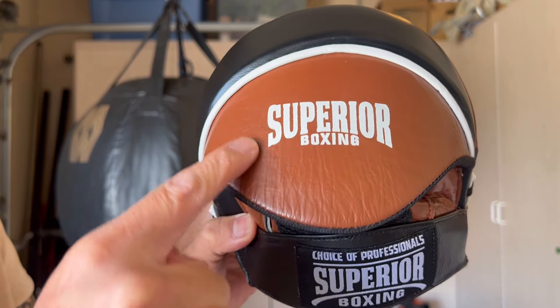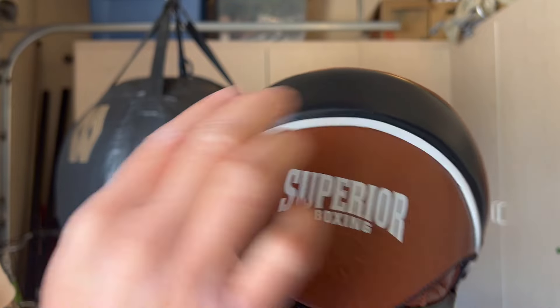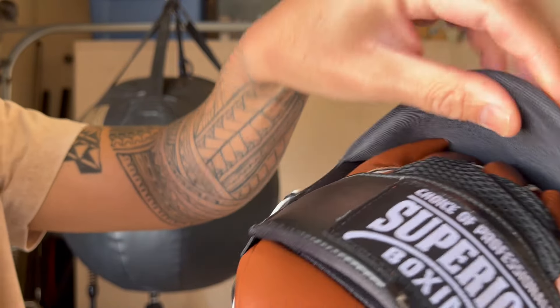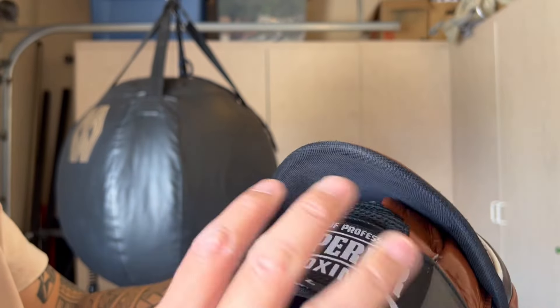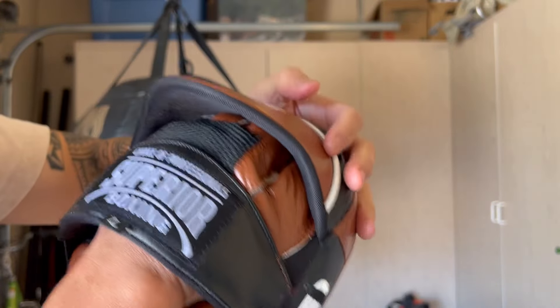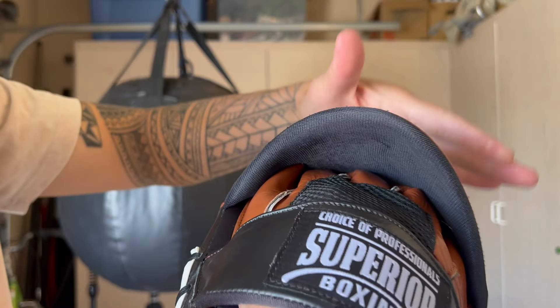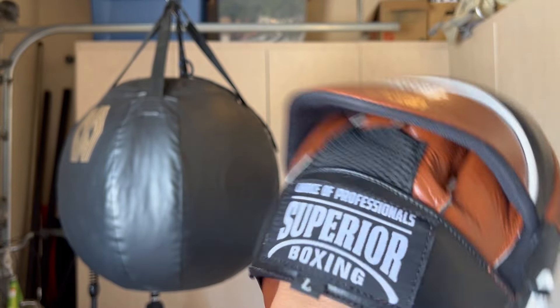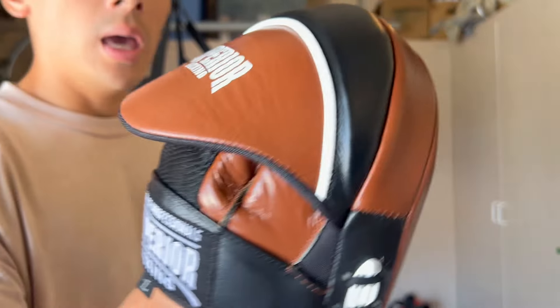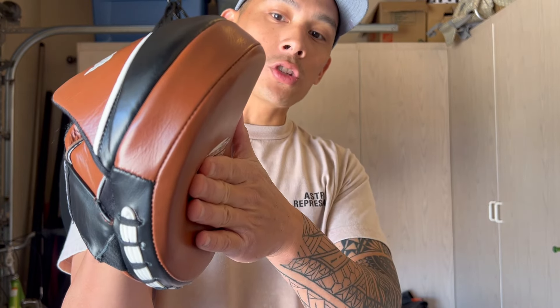You have 'Superior Boxing' written in white on the top of the hood, which is all leather with white piping stitched in and a tapered black cut. The hood covers the fingers with a tricot synthetic liner, and the synthetic mesh provides breathability. The fingertips are completely closed off — your fingers are not exposed at all. You also have a very pronounced palm ball so you can really grip the mitt from the inside, which is important for a boxing trainer or coach.